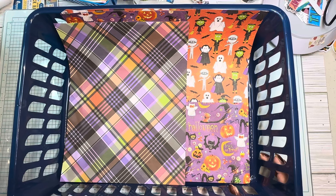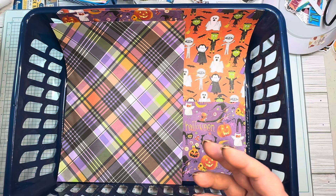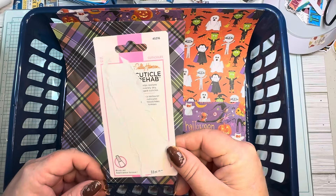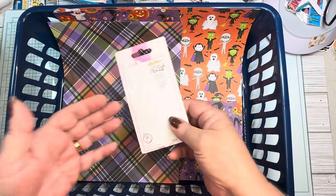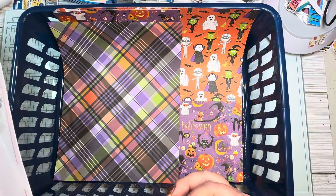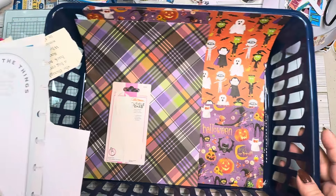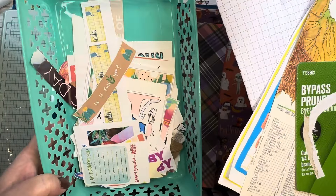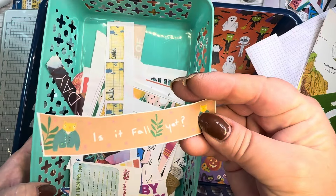Ephemera can be almost anything, y'all. I mean, it seriously can. We add ephemera to our journals every day, but then there's some things that I have that I really consider to be ephemera. For example, this little - it was some cuticle cream I got, but it's the packaging. Ideally I would have put it in my journal on the day that I got it, but I can't remember what day that was, so I didn't use it.